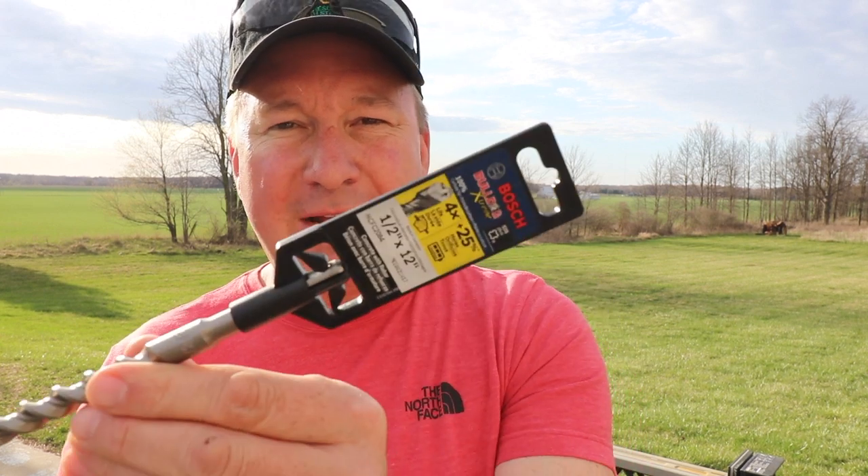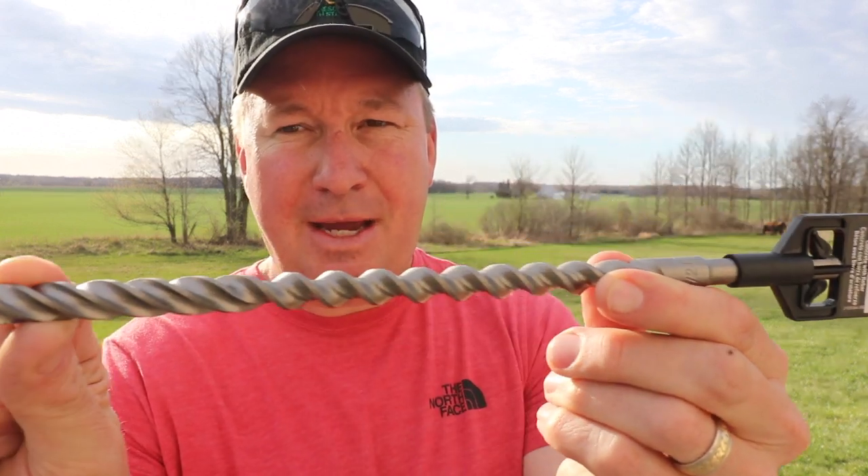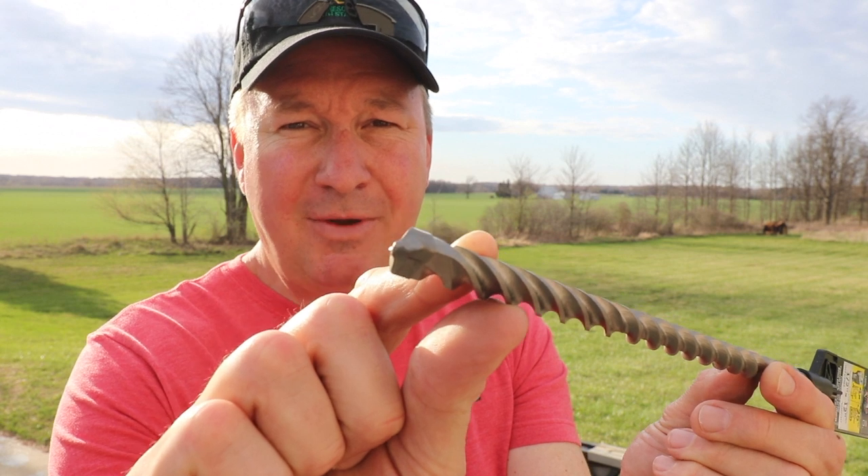I always enjoy making tool reviews for you guys, hoping that I'm helping you out. But I also especially enjoy making them when I can fix something around my house at the same time, and today's Tool Review Tuesday video features just that. So let's get started.